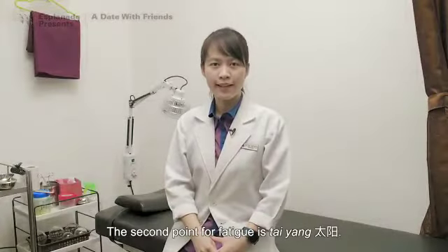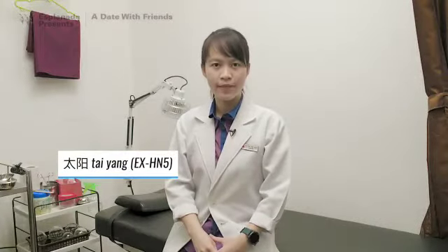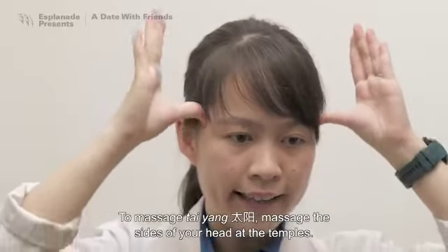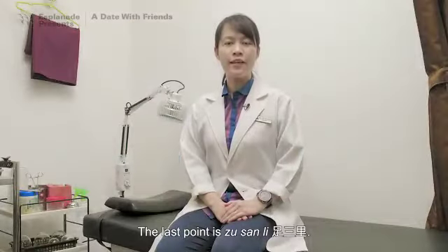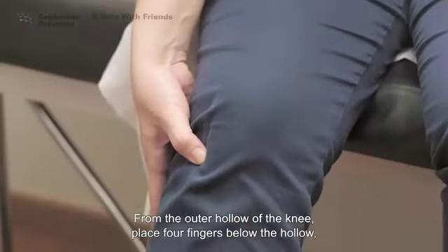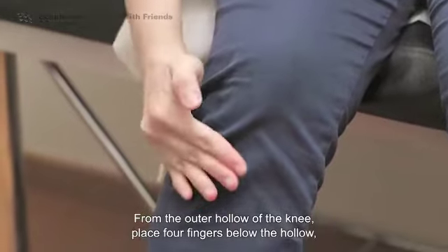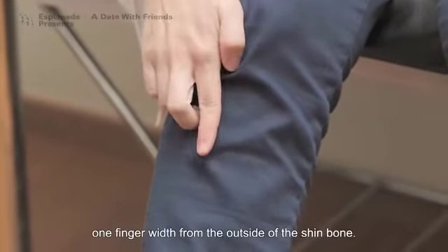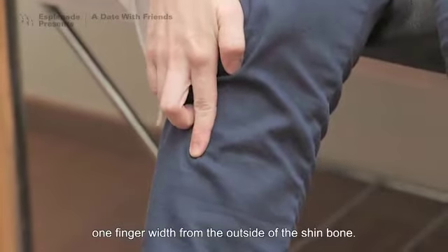The second point for fatigue is Tai Yang. To massage Tai Yang, massage the side of your head at the temples. The last point is Zhu Shan Ling. From the outer hollow of the knee, place four fingers below the hollow, one finger width from the outside of the shin bone.